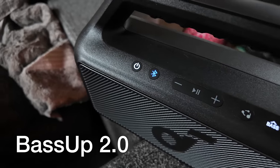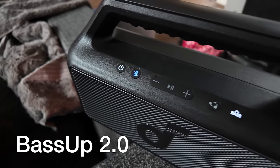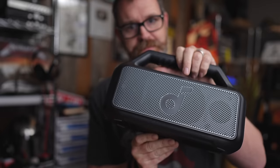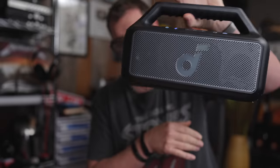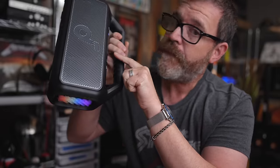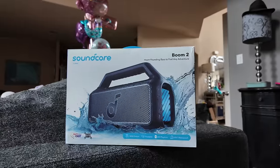The Soundcore Boom 2 has Bass Up 2.0 technology. And this is what it sounds like playing royalty free music. I am not messing with that audio at all. This is the most bass I've ever heard come out of a package this small. This is unmatched under $200.